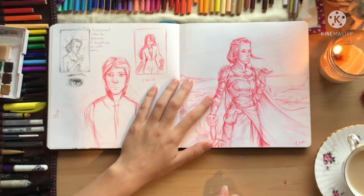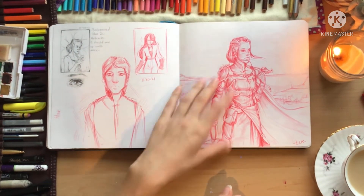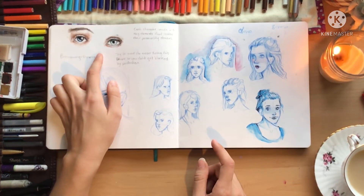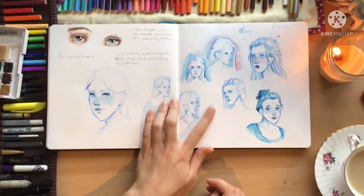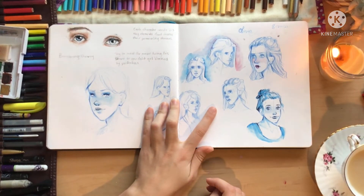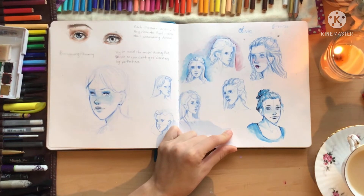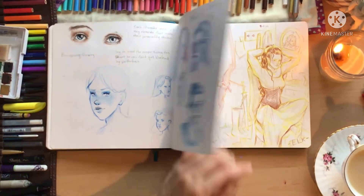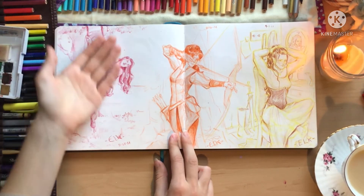I like how this one turned out — her arm is a bit off but it's okay. Watercolor eyes because I didn't know what else to do. Trying to design a character and capture a certain emotion in it — the only sketches I really liked were these two, so I tried to make them stand out more.